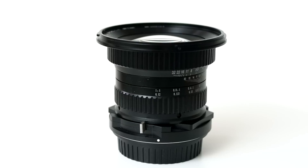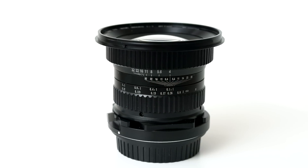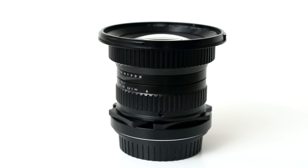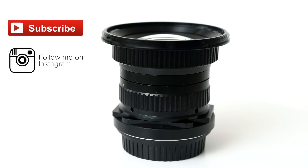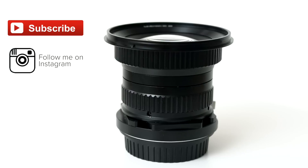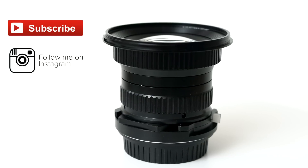Bottom line: if you are looking for a shift lens on a budget, this could do the trick and give you some decent macro capabilities too. Just be aware that the full manual control makes it a challenge to work with in some situations, and true 1-to-1 is only achieved when you are practically touching the subject. You can order direct from Venus Optics or the B&H website, available in Canon, Nikon, Sony E and A mounts, and Pentax K mount too.